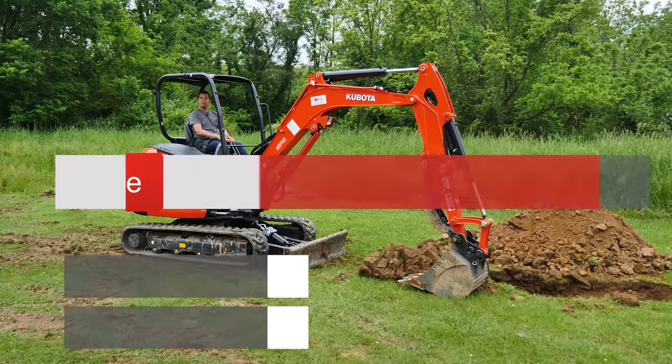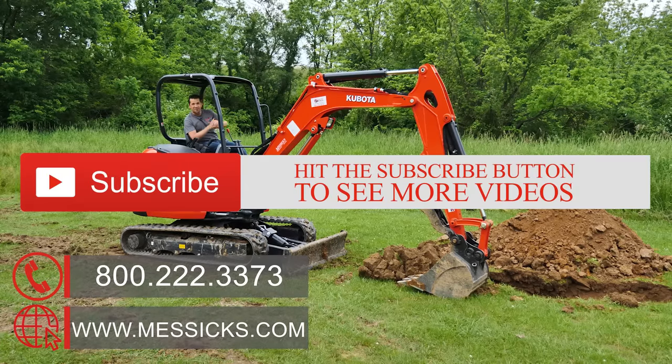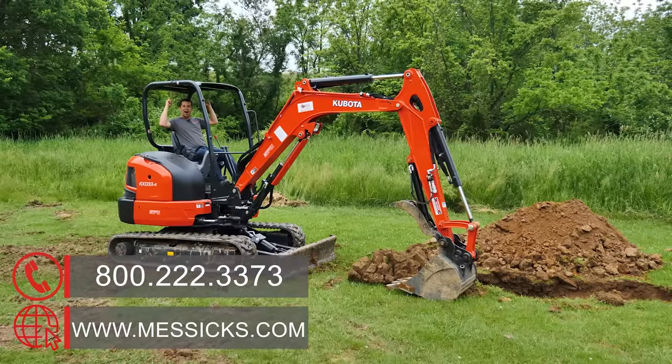I'm going to get inside before the rain cuts loose here. If you have any need for equipment or parts, or your service needs to be done, give us a call at Messick's. We're available at 800-222-3373 or online at Messicks.com.